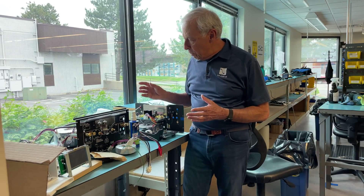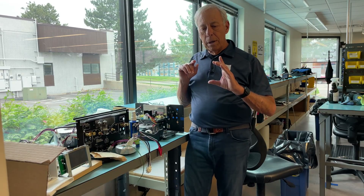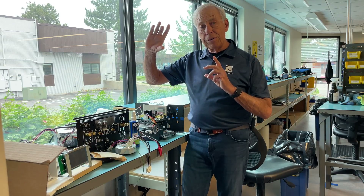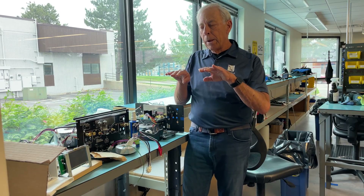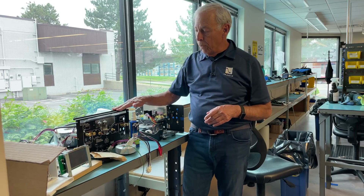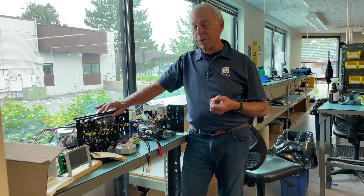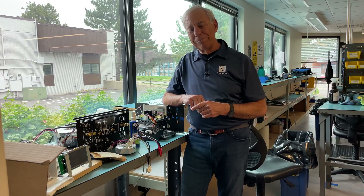Tubes — vacuum tubes — have something called transconductance, and that is a measure of the gain of the tube. In other words, when I put a signal in, how big of a signal do I get out? And that varies from vacuum tube to vacuum tube. There's a range that, say, a 12AX7 might have, but within that range they vary wildly. Everything that we do with our vacuum tubes — they have to be matched within half a dB. That's about the max we allow. So that's why you match tubes: the gains, not the bias. Hope that helps.